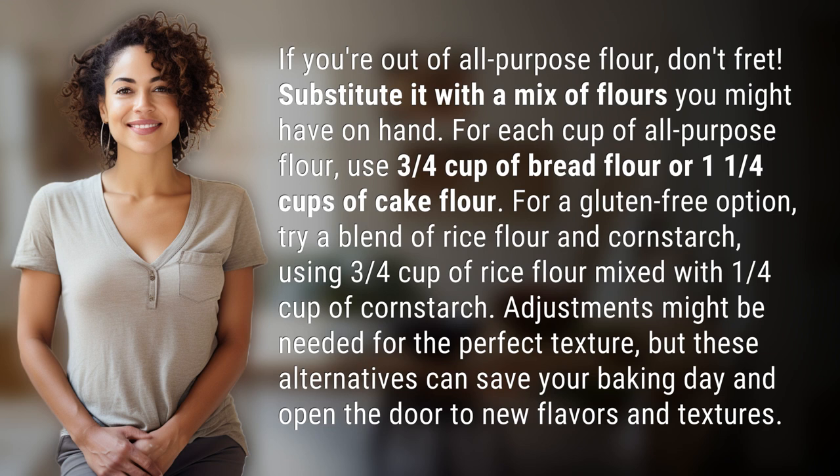For a gluten-free option, try a blend of rice flour and cornstarch — using ¾ cup of rice flour mixed with ¼ cup of cornstarch. Adjustments might be needed for the perfect texture, but these alternatives can save your baking day and open the door to new flavors and textures.